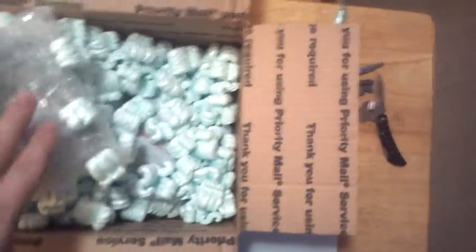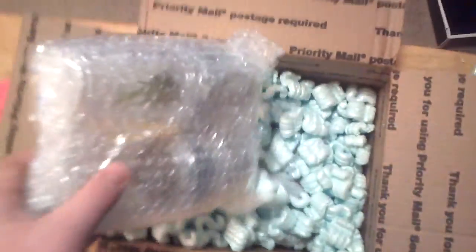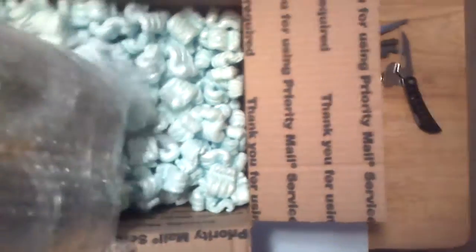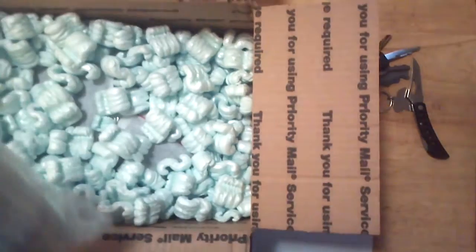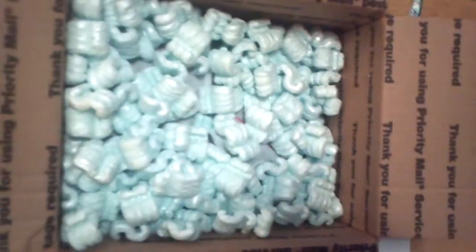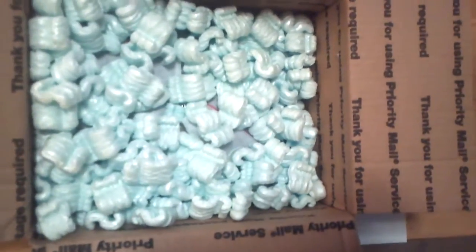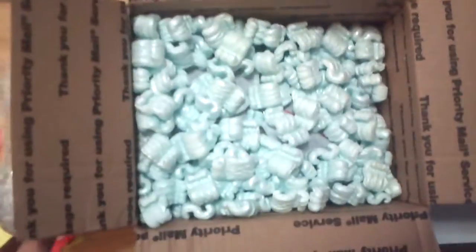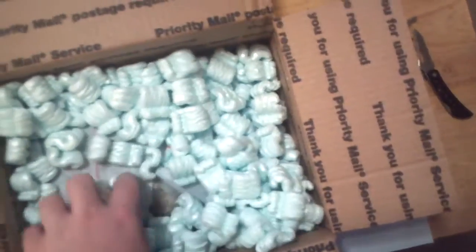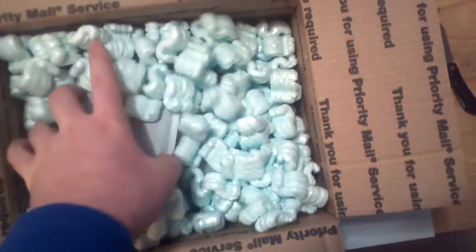Look at this stuff - bubble wrapped like crazy. You can't get better packaging. Some of these packing peanuts can get everywhere - my mom would kill me. I got four things this time. That's what I usually order, like fours. I don't know why it ends up that way. I'm probably going to make an order again here soon.